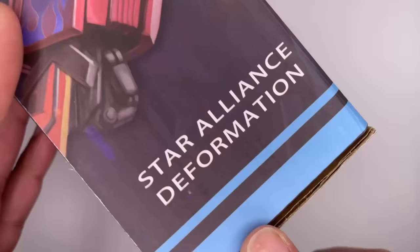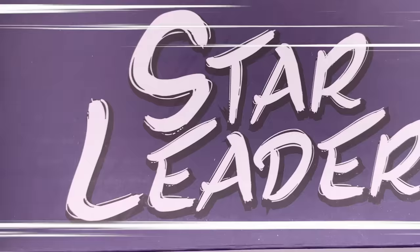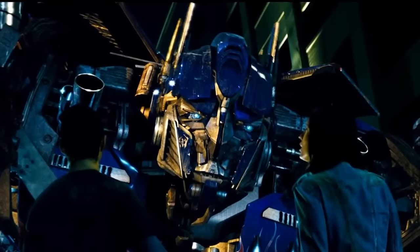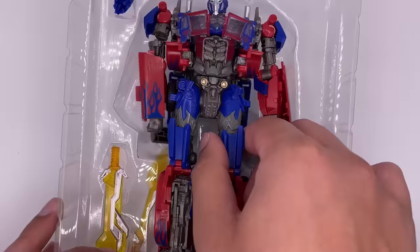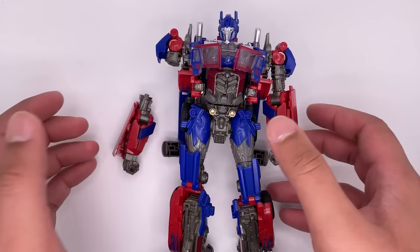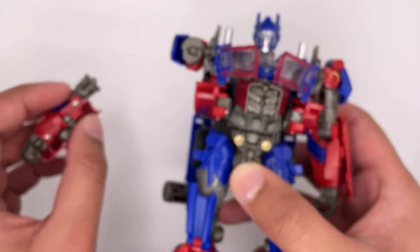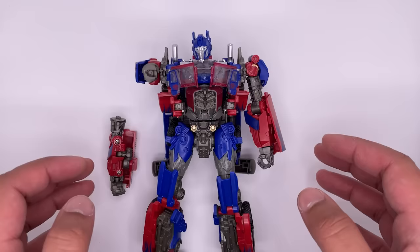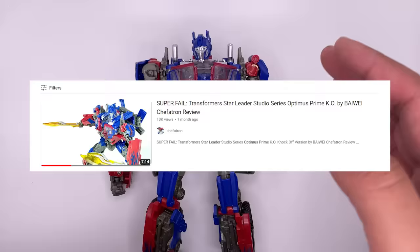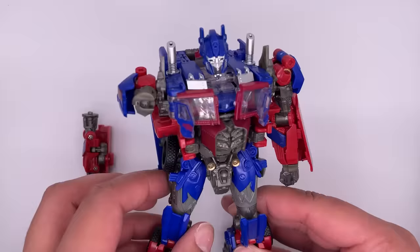No Transformers bootleg is complete without having the word 'deformation' on there. Back you got more artwork of Optimus — or should I say Star Leader? Now let's open it up so you can see what's wrong with this figure. It came broken. As soon as I tried to remove this figure from the packaging, the arm was already broken. It's broken pretty bad, which is unfortunate because the rest of the figure feels pretty solid. Honestly this is not a bad looking figure and I really wish it wasn't broken. But after reading some of the comments and looking at the figure online, it does seem like this figure has a lot of problems.